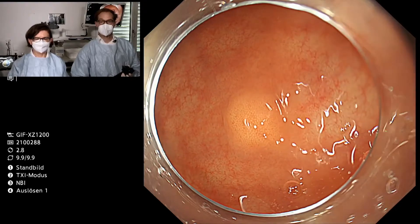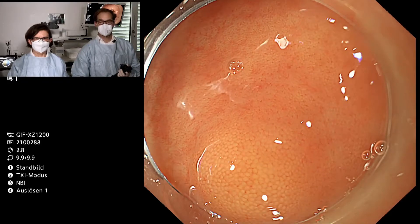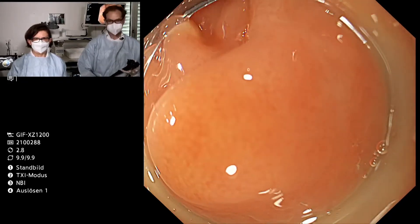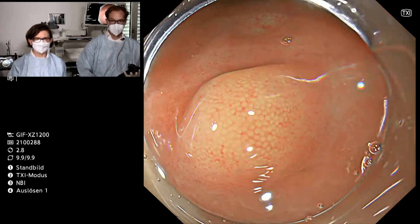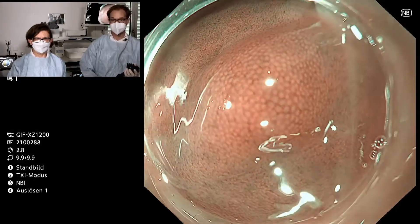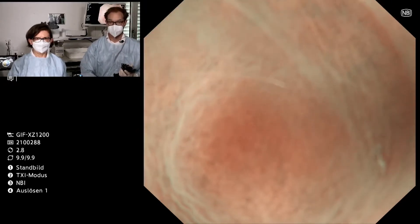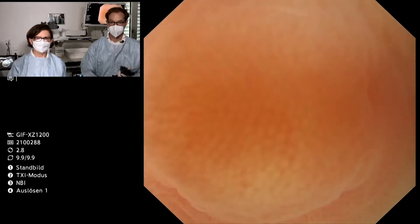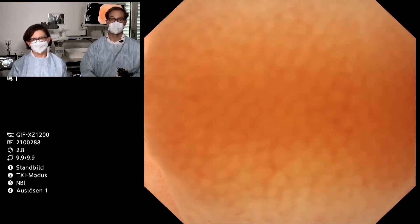With the zoom endoscope I can demonstrate an even closer look on the mucosa. Here you can see nicely the pattern of the normal colon mucosa. Turning on TXI, it's an absolutely normal colon pattern. And even with NBI you can see it nicely. I zoom in further to show the full magnification power of this endoscope.